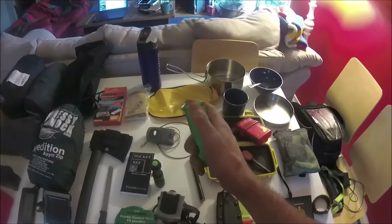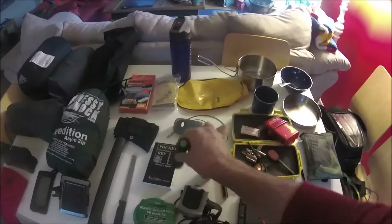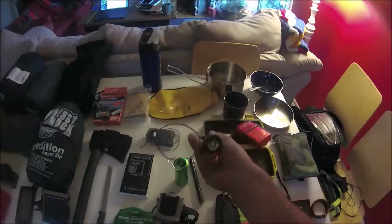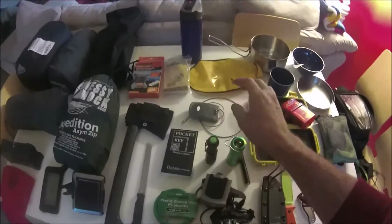This light turns into a lantern when you extend it — it's bright enough and serves as a backup. I also carry another handheld flashlight that's quite bright with a rechargeable battery and does a good job.